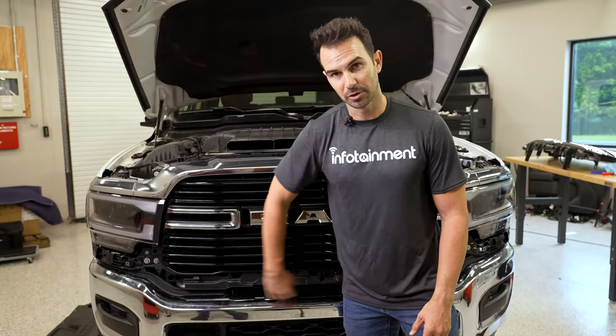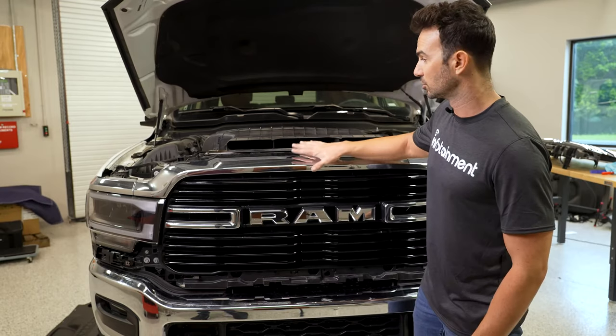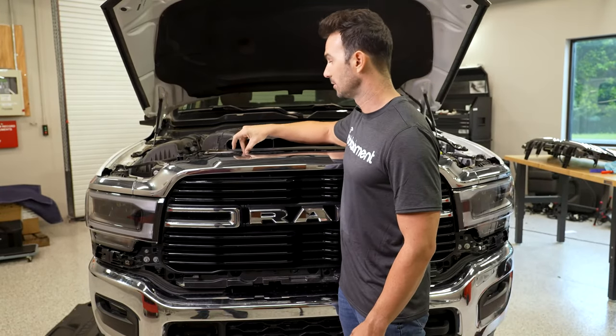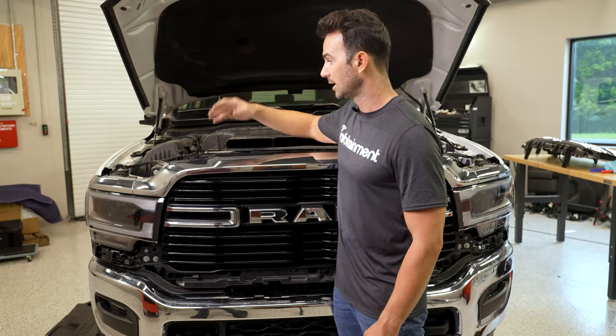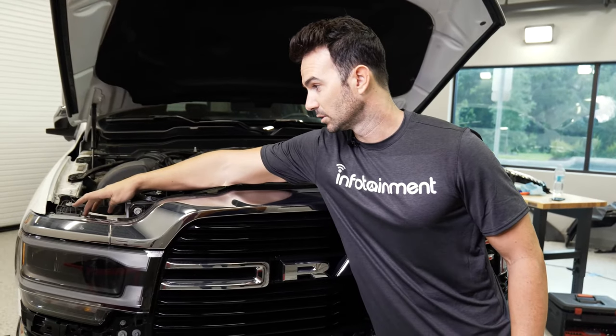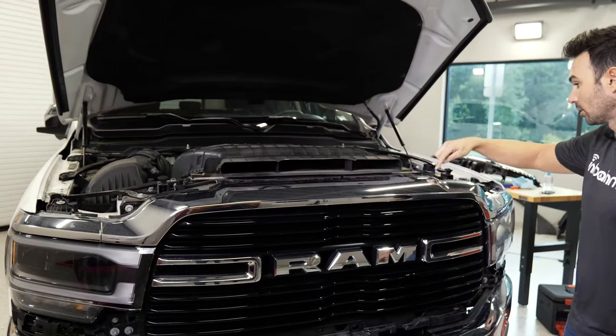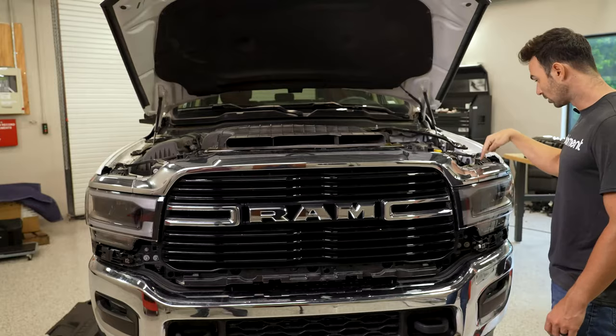After we've removed the lower trim piece on the bottom, we're going to go ahead and remove the trim piece off the top. There are actually 10 10-millimeter bolts that hold this on, and there's four clips located one on the far side here, one in the middle here, one in the middle here, and one more on this side here.